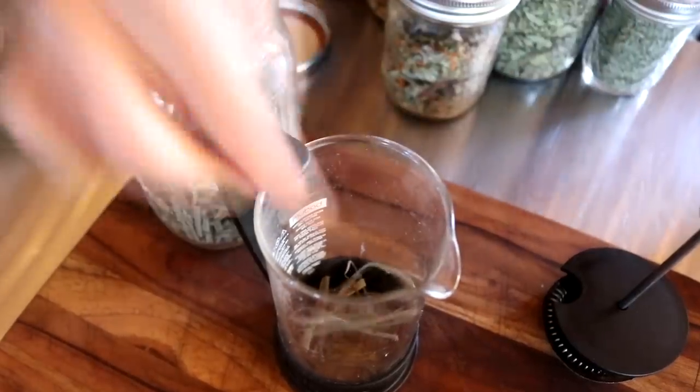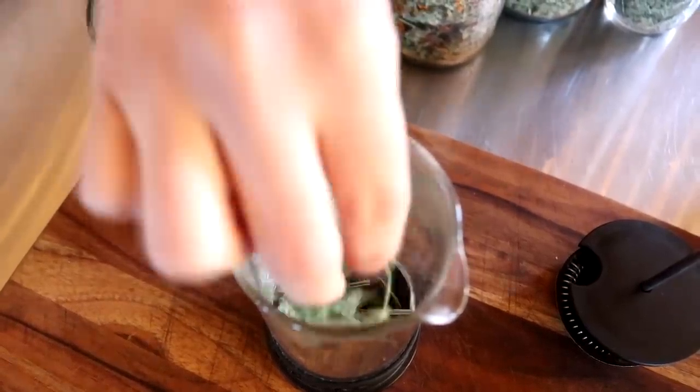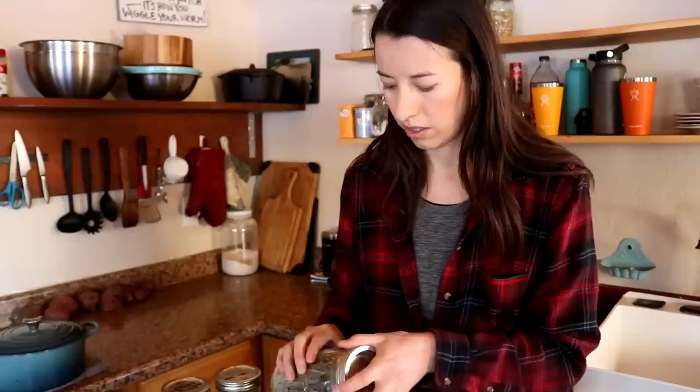That's the lemongrass. Got lemon balm. And we're going to add mint. The great thing about tea like this is that a little bit will go a long way. You'll find that that small amount will make you two glasses of tea, so it's going to make some for Eric and I.